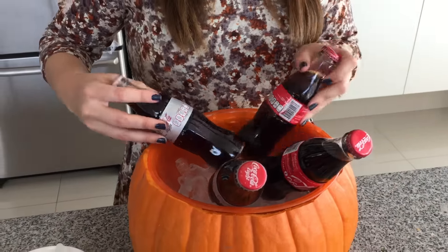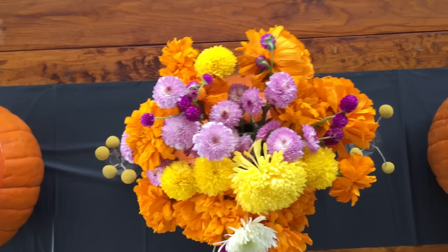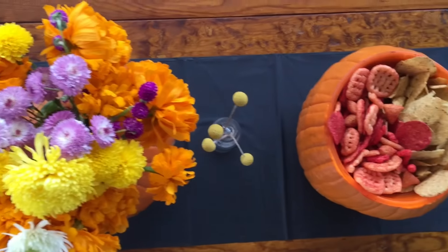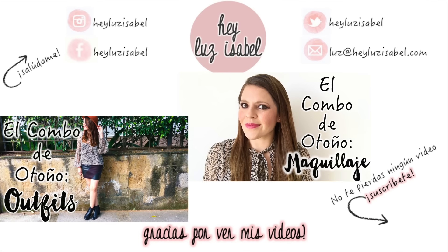De verdad que vas a hacer así el alma de la fiesta y tu casa se va a ver lindísima. Estás listísimo para fiestear. Espero que te haya gustado mucho este último video del combo de otoño. La verdad es que no sería un combo sin un video de DIY y de decoración. Espero que te diviertas, puedes ver los episodios anteriores del combo y también el combo del año pasado. ¡Que tengas un increíble día y nos vemos en el próximo video! Bye.